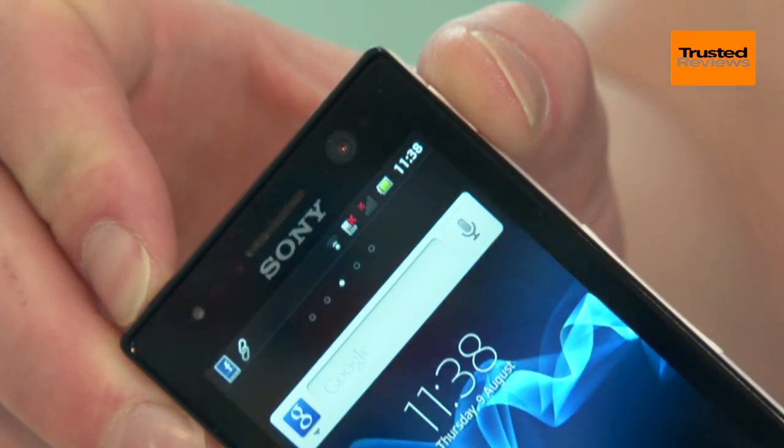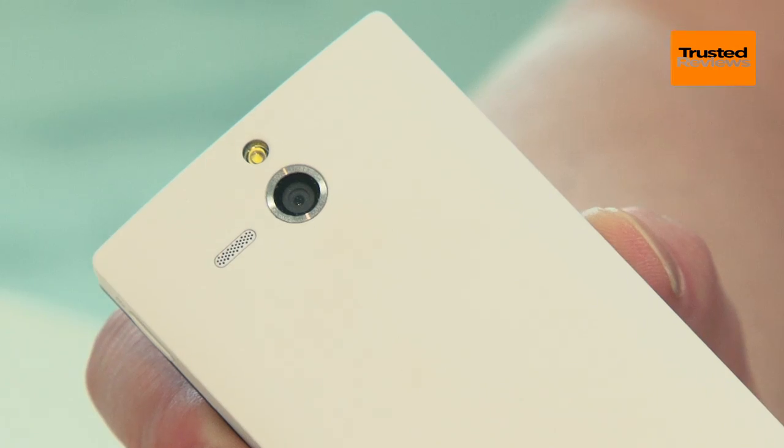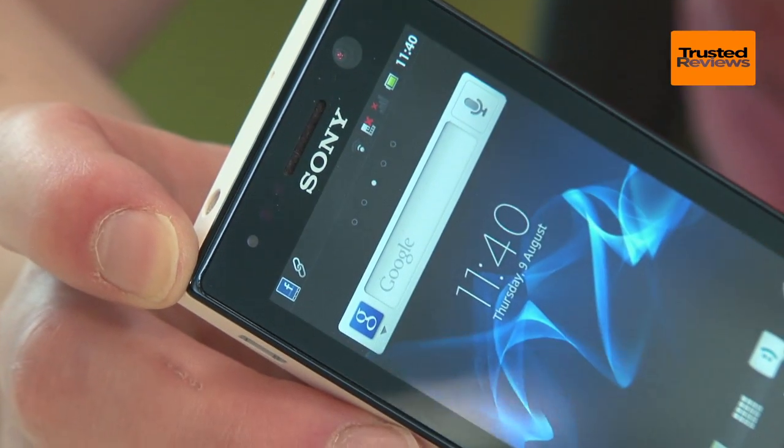More important is that you get both a 5MP rear facing camera with autofocus and a flash, and a front facing one, so video calling is a cinch.